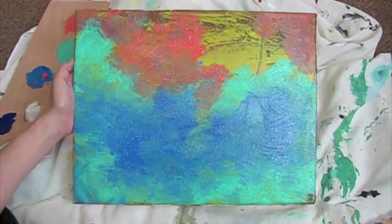I hope that was a fun little short video on how to blend and how to add layers to your acrylic painting.